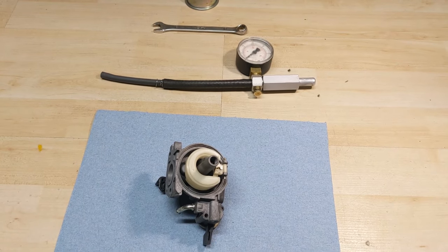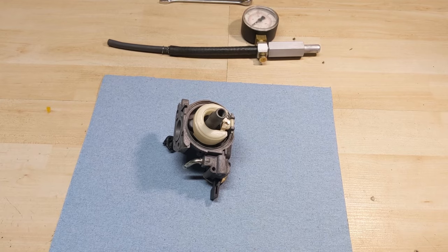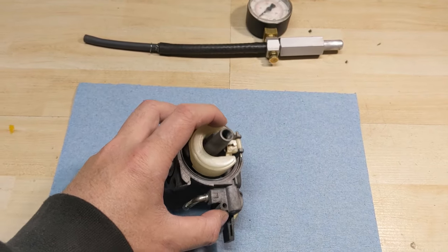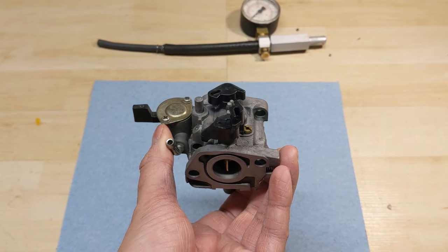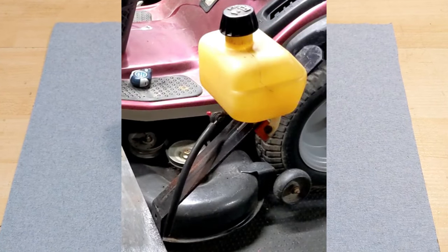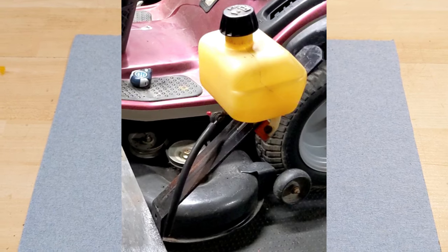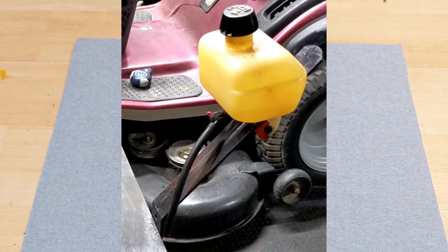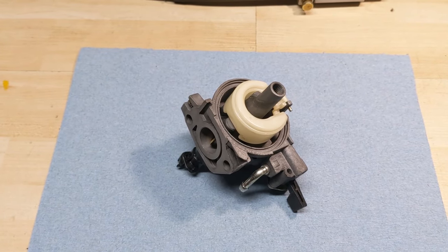If you don't have one of these pressure testers, you can do one of two things. You can either bench test your carburetor, which is basically fully reassembling the carburetor and putting it in the upright position, then hooking up a fuel line and seeing if it leaks on your bench. From previous videos, I had my engine test stand where I had just a small fuel tank with a fuel line and a shut-off valve, built specifically to do what's known as a bench test on a carburetor.